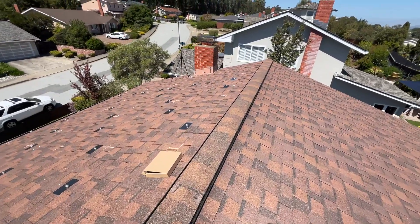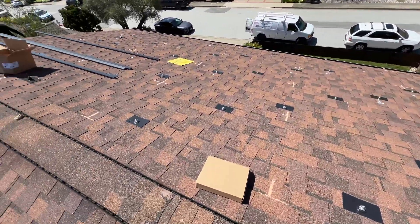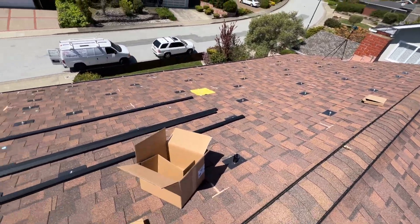Three hours later we finished all L-feet on this roof, and here's our staggered pattern. We're ready for rails.